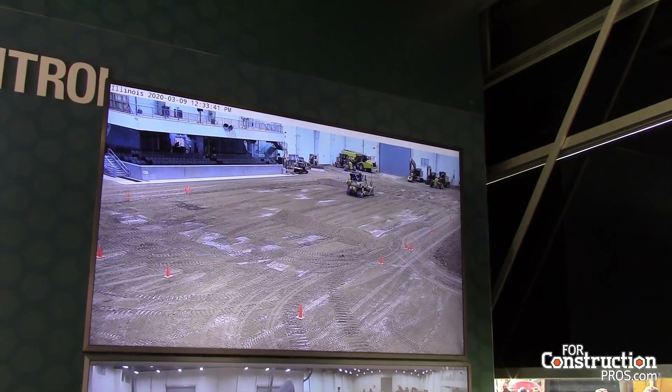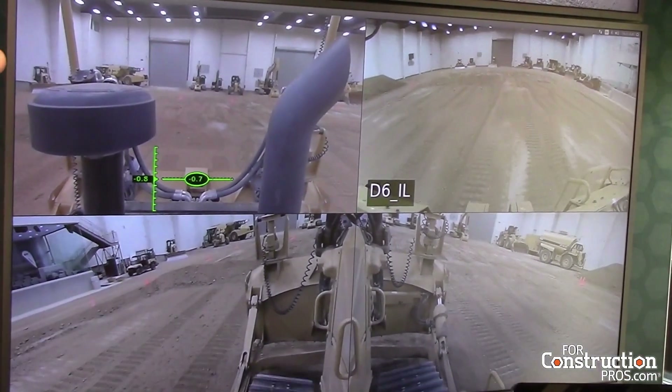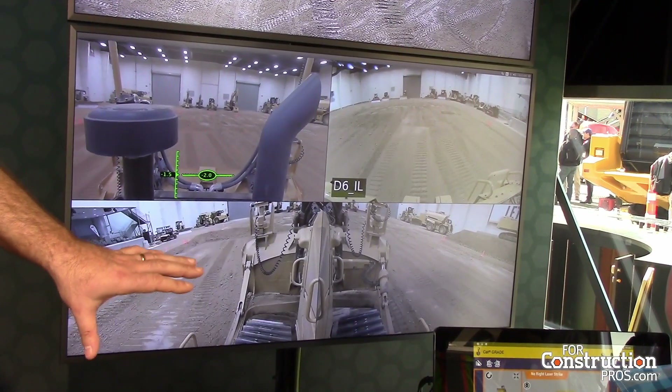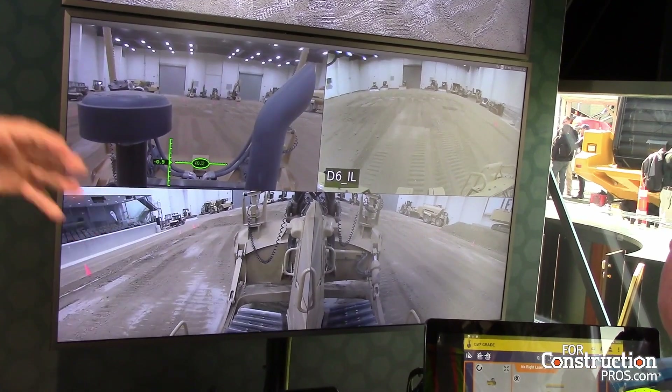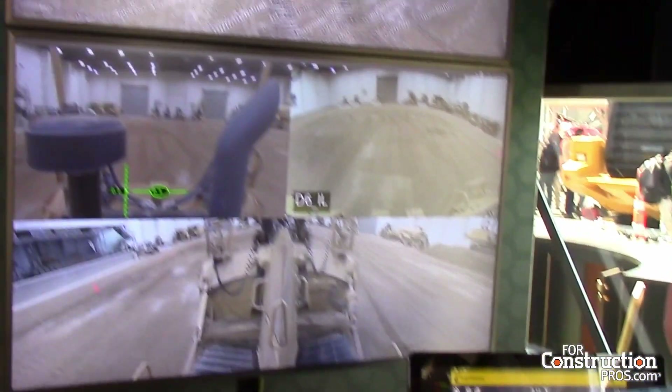There is an infrastructure that you need to put in, because this is all driven by Wi-Fi. This is what we call a non-line-of-sight system — you physically don't need to see the machine. The console system, what we call a line-of-sight system, is where you can actually physically see the machine. But the non-line-of-sight command station needs an infrastructure.